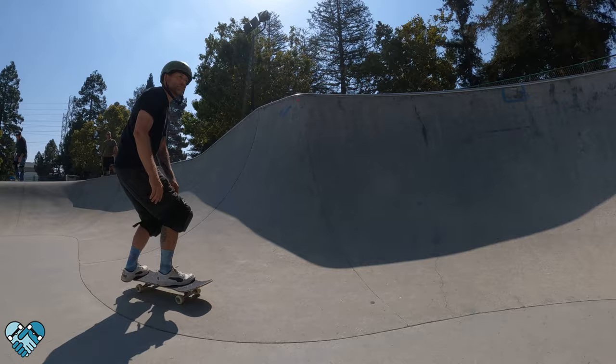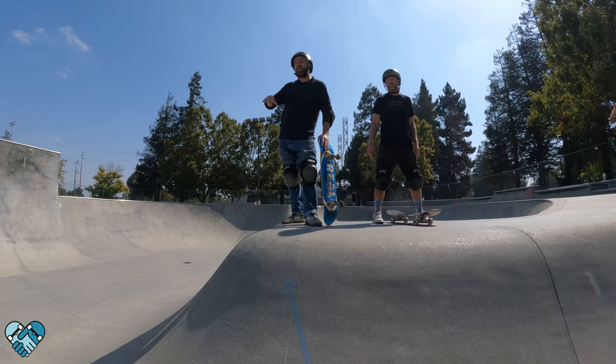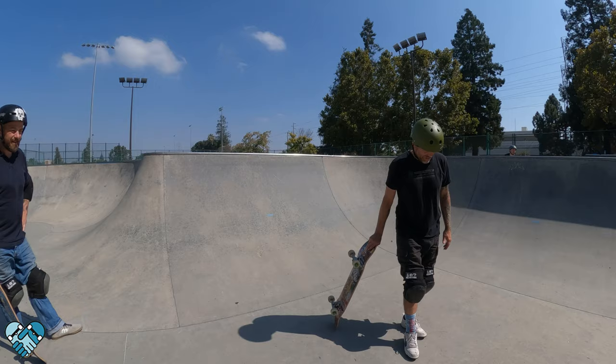First things first, we're going to start off with some frontside ollies. Does it feel a little too fast in here? If so, let's slow it down. I kind of like flat walls more. Let's do flat walls then — if you guys feel that way, everybody else will probably feel the same. We'll start flat walls first, pump around and then get some ollies, just pump this back and forth like a mini ramp.